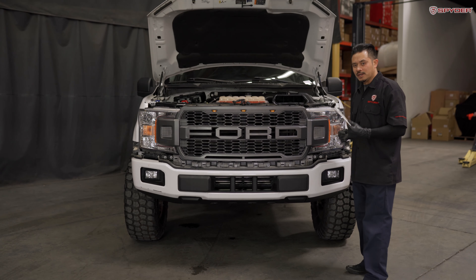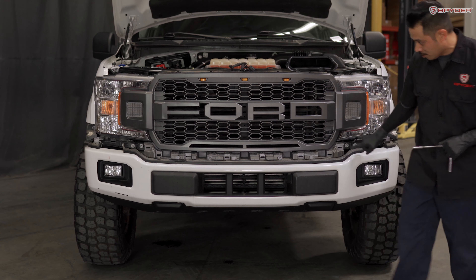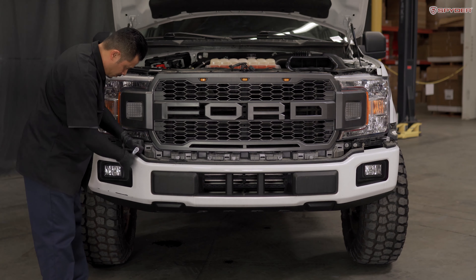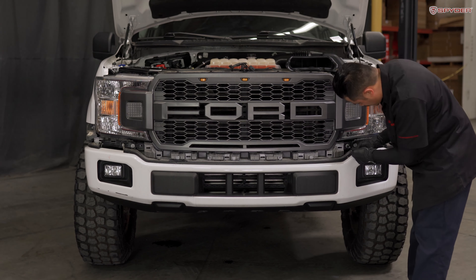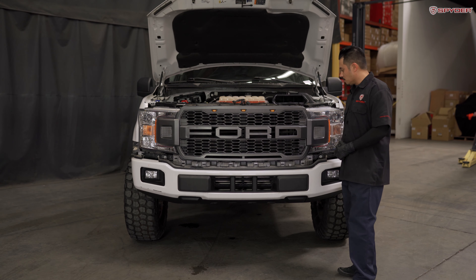Next step, using your 8mm socket, we're going to remove two bolts holding the bottom of the grill — one here and one here. After removing the two bolts, we're ready to unseat the grill.